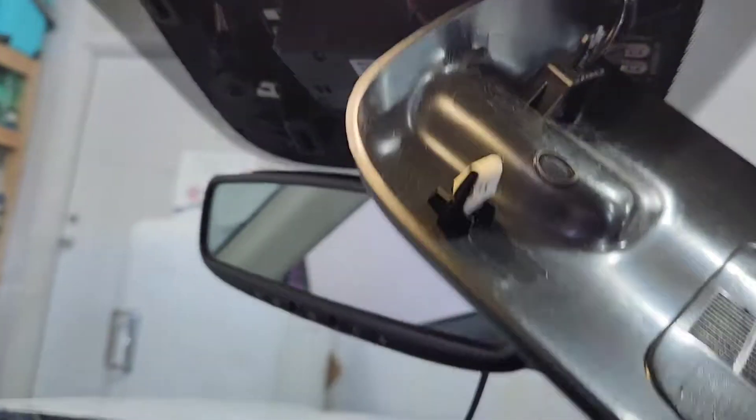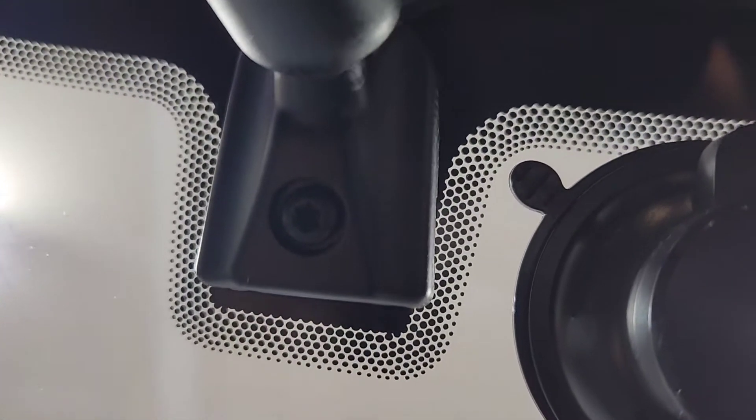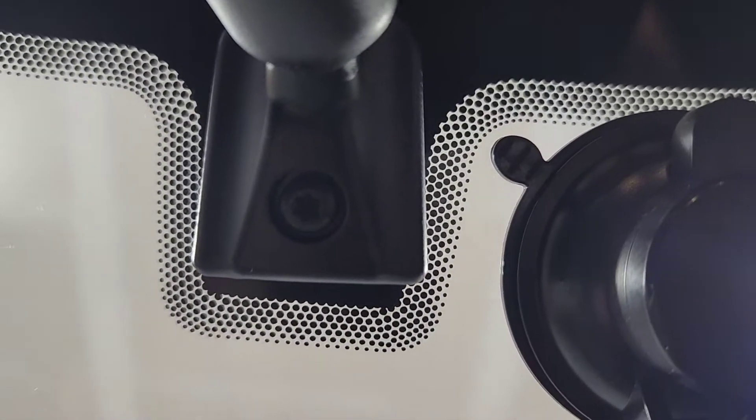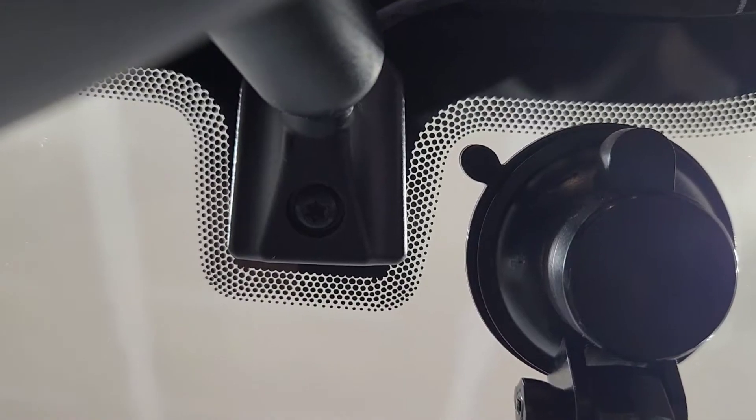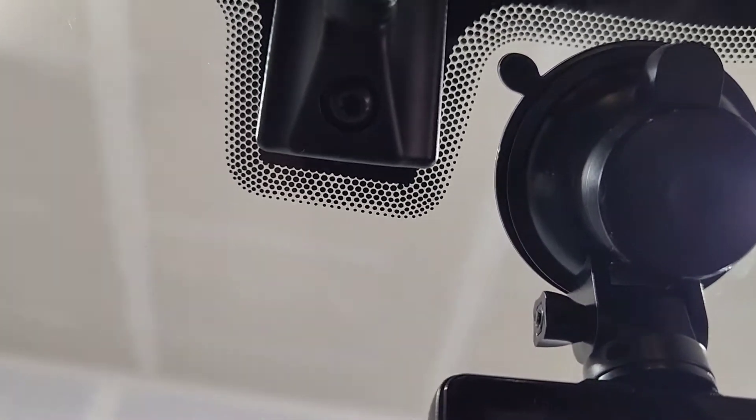It's hanging on by this tool right here — I'm actually gonna leave that in place. Then you come up under here and you've got a Torx T20 size, and that's how you remove your mirror. With that Torx you can slide the old one off and slide the new one on.